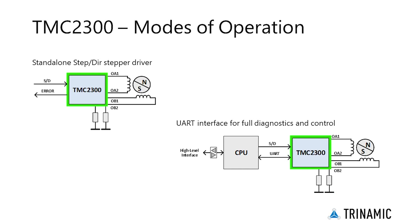The first option is to use the TMC2300 as a stand-alone step-direction stepper driver. The chip operates the motor as commanded by the configuration pins and step-direction signals that are generated by a CPU.